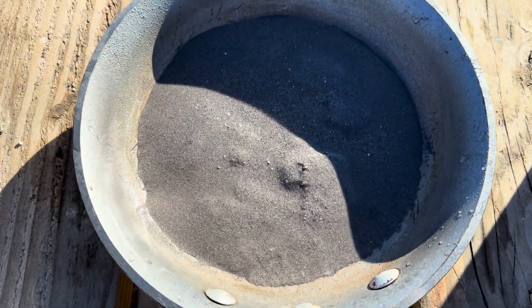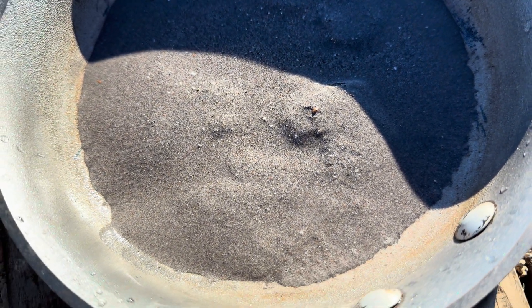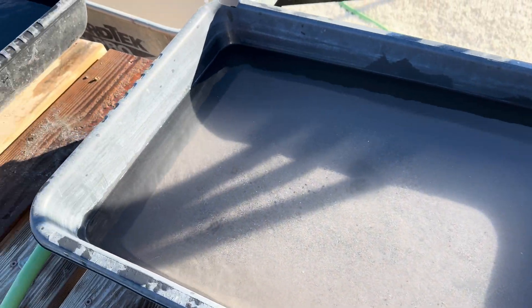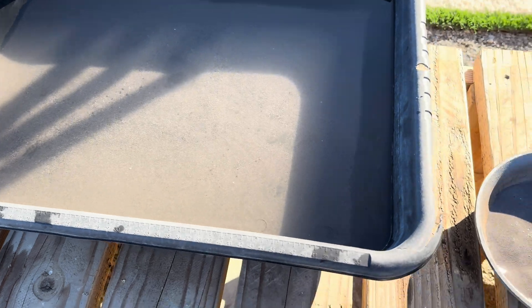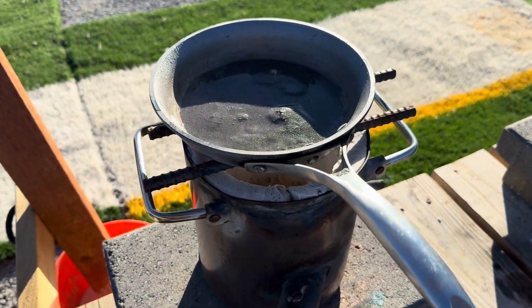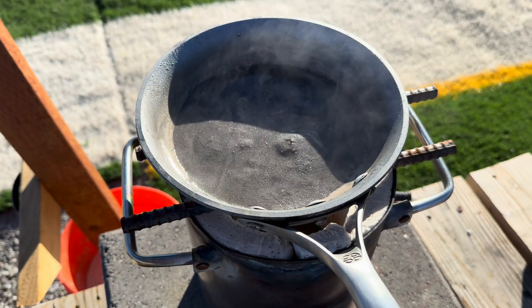Here is the concentrate that I had hand panned out of the 40 pounds of ore and now I'm going to roast the concentrate. The reason why I am roasting it is because there's a lot of sulfides in the ore, and by roasting the sulfides it'll turn them into oxides, which will release the precious metals that are inside the sulfides. We will roast to 900 to 1,200 degrees until it stops smoking, then let it cool off and measure how much concentrate we have.